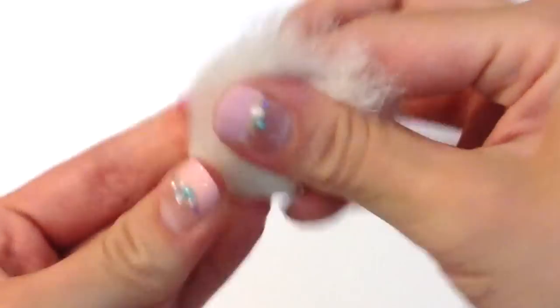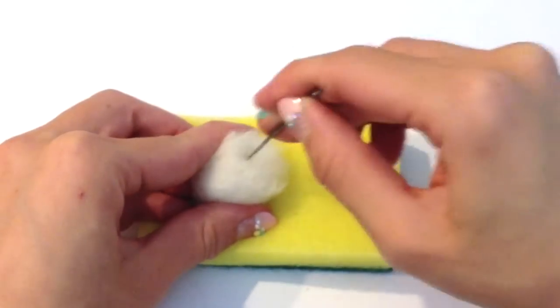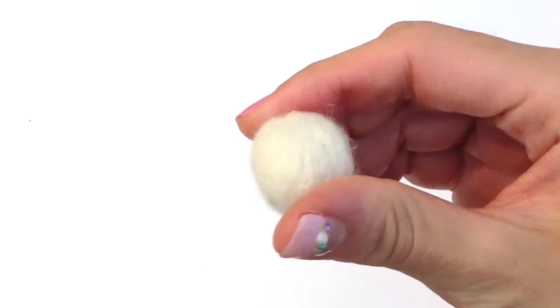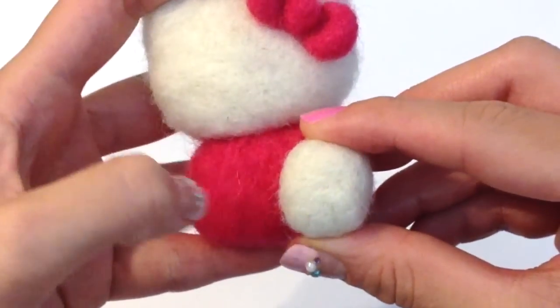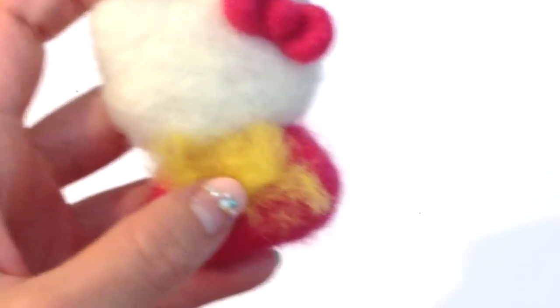We're also going to needle felt two little feet — all they are is just two little round white balls. Do remember to position these onto the body so you get a rough idea of how large everything is proportioned to the rest of your Hello Kitty.